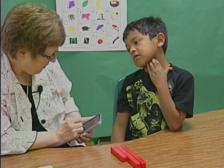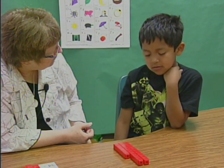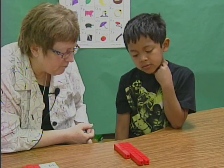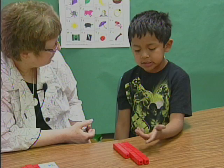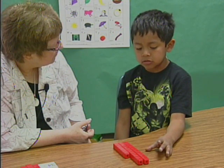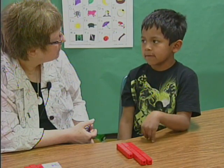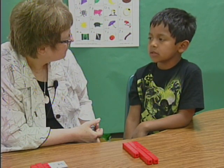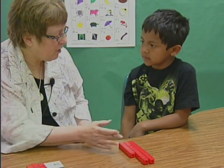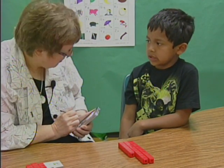Can you tell me how you thought about it? If you put 4 from the 7 onto the 6, you get a whole 10. You only have 3 more because 4 plus 3 equals 7. So how much is it altogether? 33.